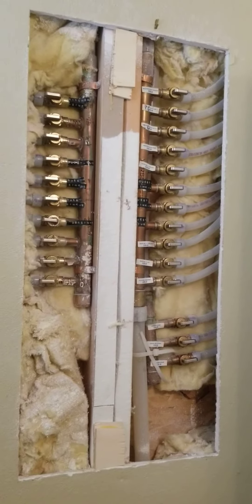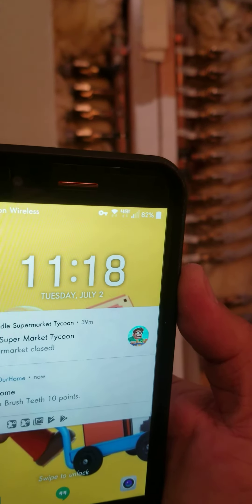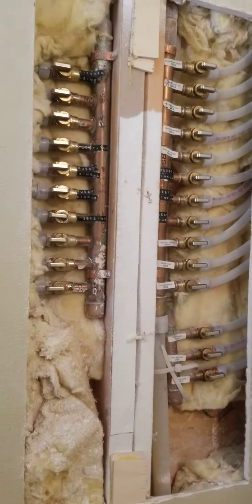Here is our water manifold. It's 11:18 today on Tuesday, July 2nd. I just want to verify that my manifold is in perfect condition. Let's close all of them now — perfectly operational, as you can see they all closed just fine. Just for the record, I don't want anyone to say that there was something wrong with these before we sold the house. Some of them are kind of tight, but they do close.